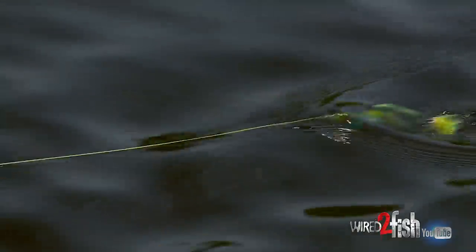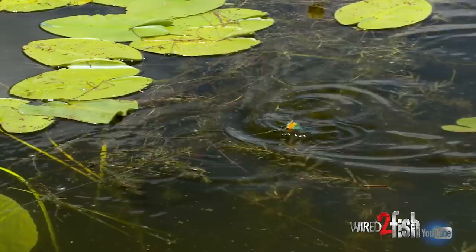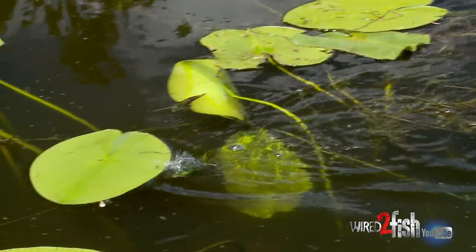It's like a frog, but instead of a skirt, I've got this little prop tail on the back. It's a smaller profile, looks a lot more like a bluegill. And that's kind of what I got a hunch that these bass are feeding on.